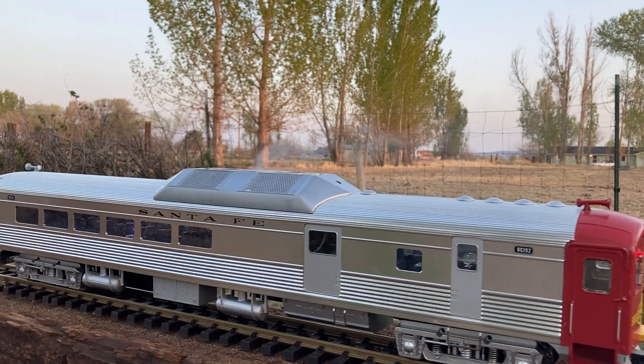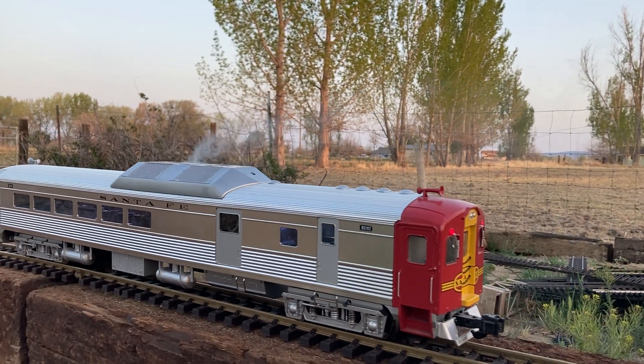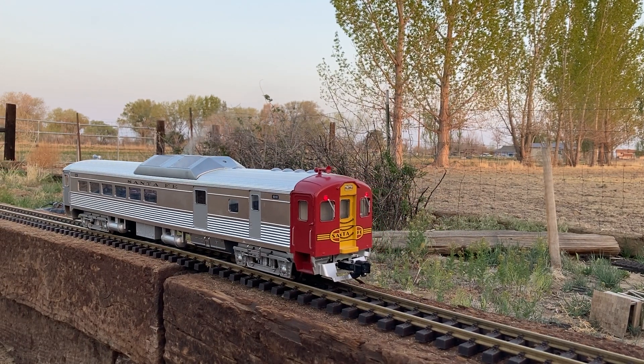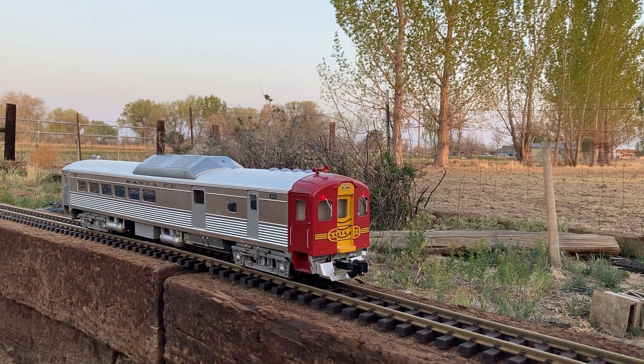It puts out quite a bit of smoke when it's running. As you notice, the lights on the back section are red. When we reverse direction, the headlights come on at the front, then the red lights go off — and the red lights come on at the back, or reverse side. So as you change directions, the red lights go off or come on accordingly.